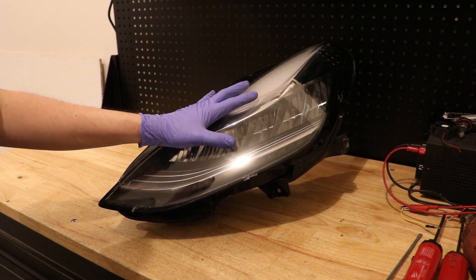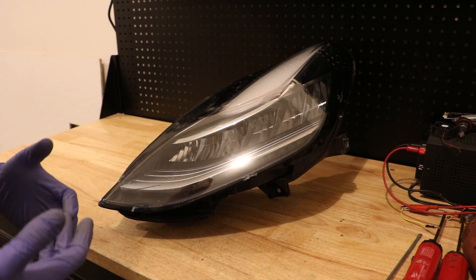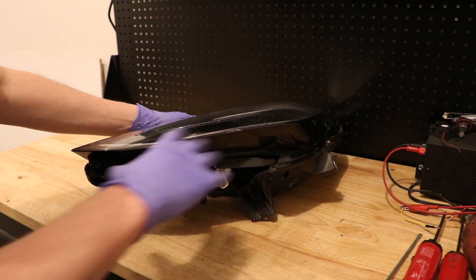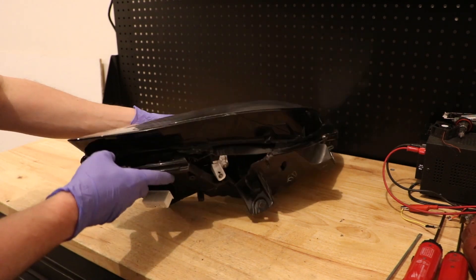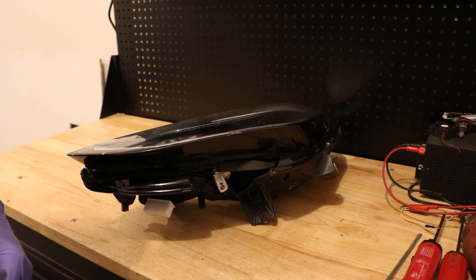Today I'm going to be disassembling this Tesla Model 3 headlight to see how it's constructed on the inside and show you all what it looks like. This one is missing a large chunk out of the bottom. I'm going to go ahead and get started by getting this lens removed so that we can start disassembling it and see what it's like on the inside.